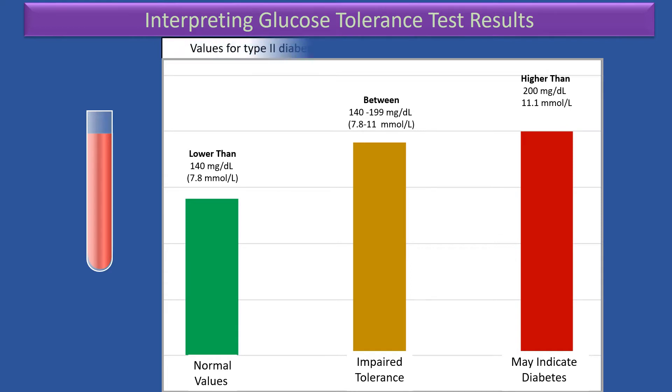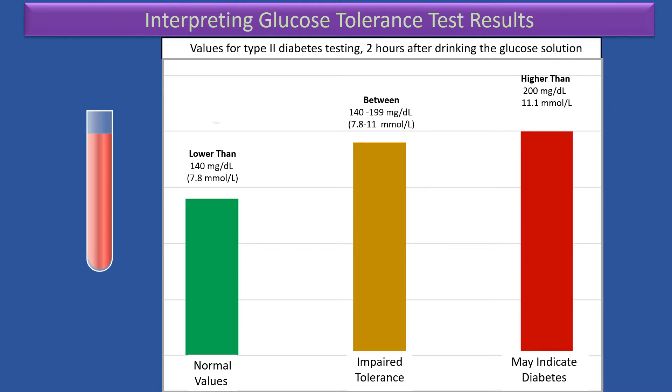So the values for type 2 diabetes testing, two hours after drinking the glucose solution, are as follows. Values lower than 140 mg per deciliter, which equals to 7.8 mmol per liter, are considered normal. Values indicating impaired tolerance fall in between. If the values are higher than 200 mg per deciliter, which equals to more than 11.1 mmol per liter, these values may indicate diabetes.